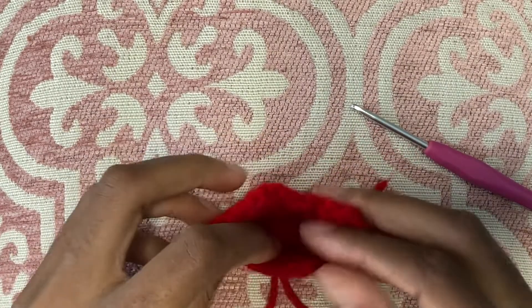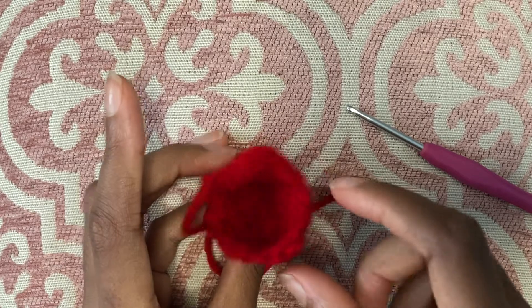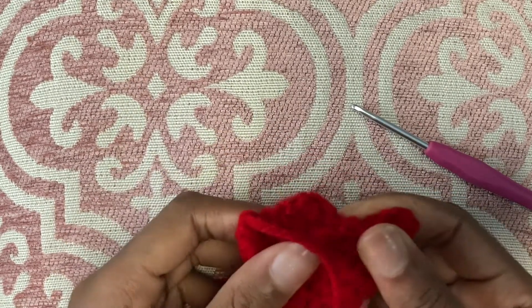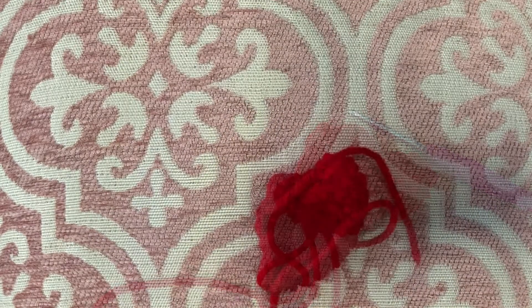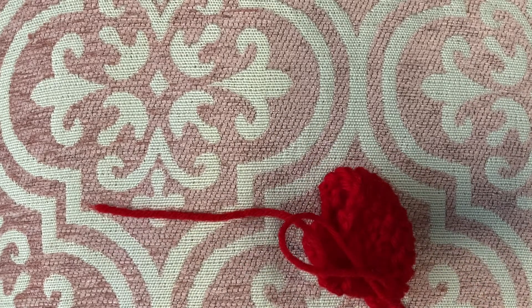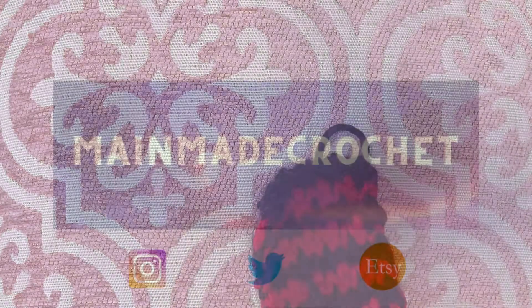Once you get to the end of your slip stitch you can chain up one, pull the yarn through, and cut it. You can see that this is now completely closed off — whereas on the other side it's completely open. If you look at the stitched side, it's completely sewn together. So if you want to sew something together, a slip stitch is a great technique to use and it's very simple. Thank you so much for watching today's episode. Make sure to tune into the next one where we will be learning how to switch colors. Take care, bye!